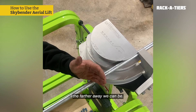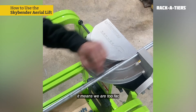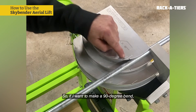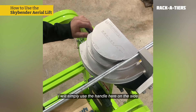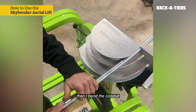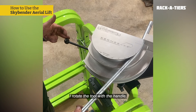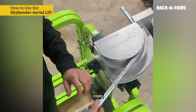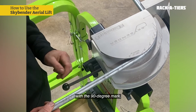The bigger the conduit, the farther away we can be. If we notice the conduit is about to break or fold incorrectly, it means we are too far and the conduit isn't bending at the right spot. If I want to make a 90-degree bend, I will simply use the handle here on the side to move forward a bit. Then I bend the conduit according to the available space — I rotate the tool with the handle, bend, rotate the tool, bend, rotate, and bend until my conduit aligns with the 90 degree mark.